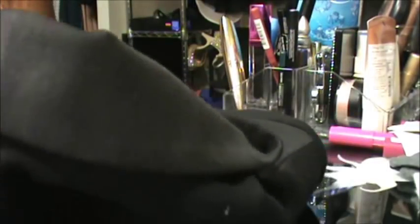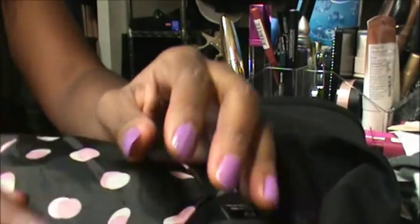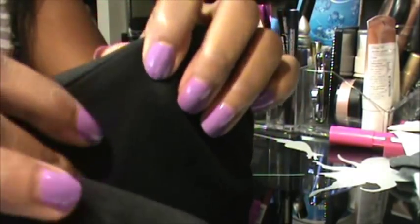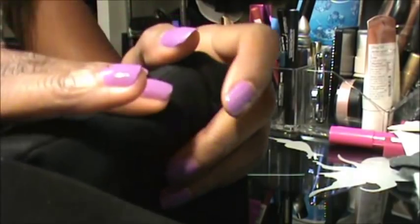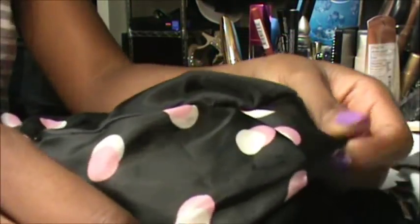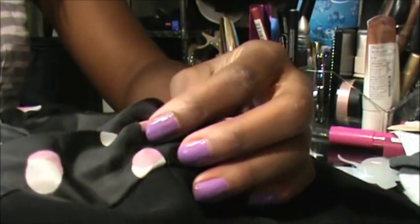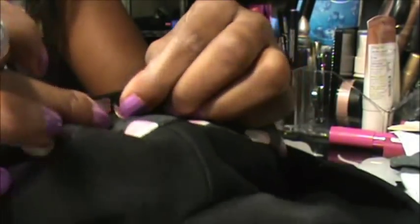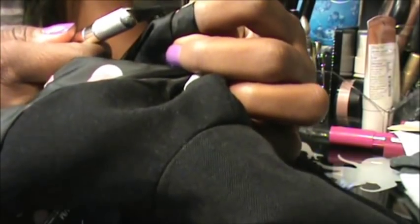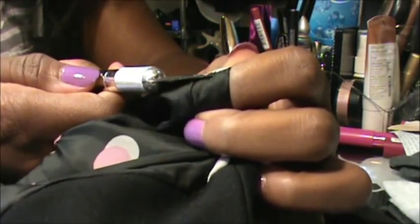So I already did this side off camera, just because I know it's going to take a while, and so now we're going to do the other side. There's like padding inside of here, and it's super hard to get the spikes and everything through this padding. So what we're going to do is open it up to the inner part of it. You can see this stitch right here — we're just going to cut that open with our X-Acto knife. Be really careful because these things are super sharp.